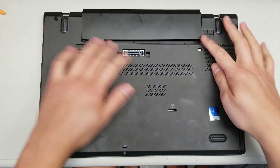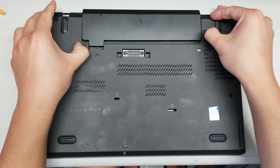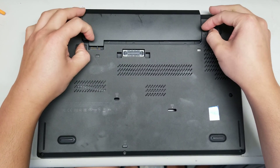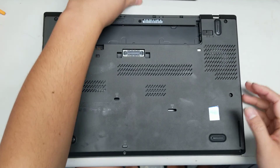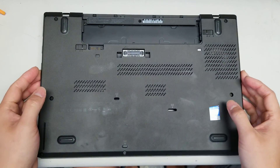First, remove the battery. Pull these levers to the side and while pulling to the side, push the battery out. It's already slightly pre-disassembled to make it easier.